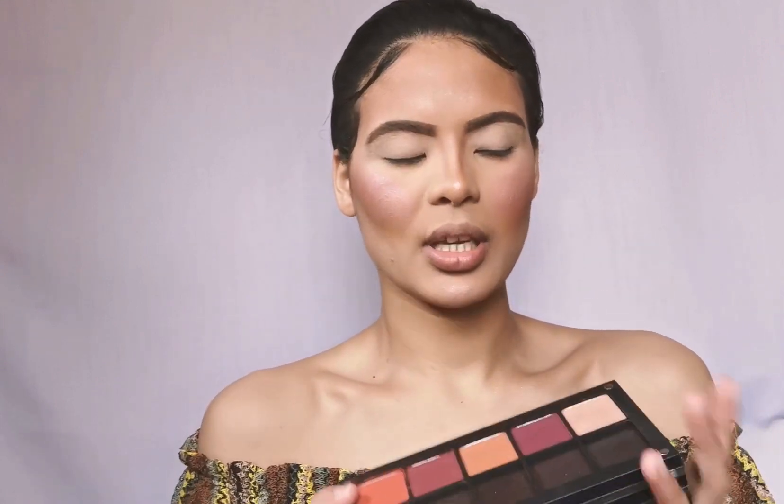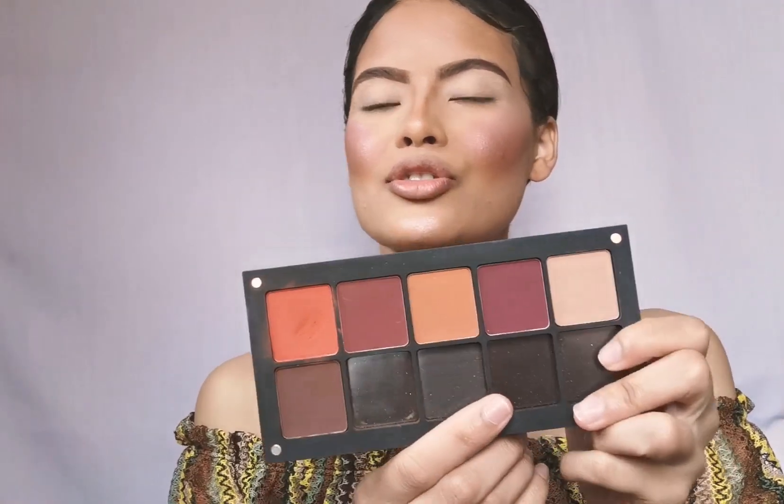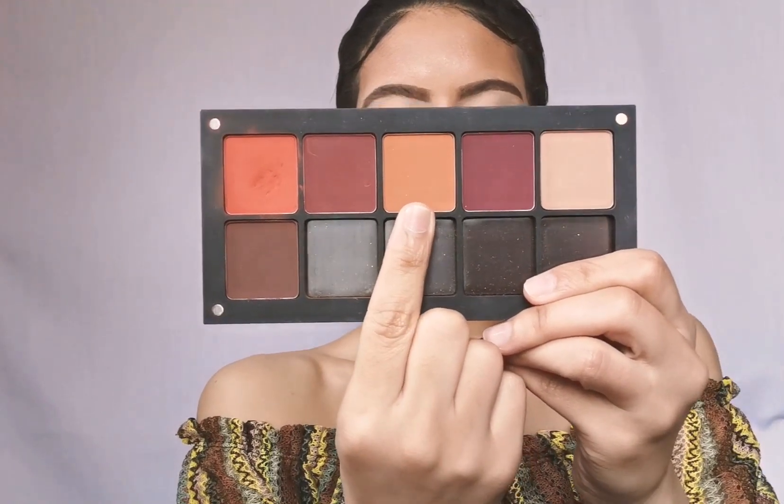I'm gonna dip into these eyeshadows — they're all from Inglot. To start off I'm gonna go in with eyeshadow number 283 and put her in my crease as a first transition shade.